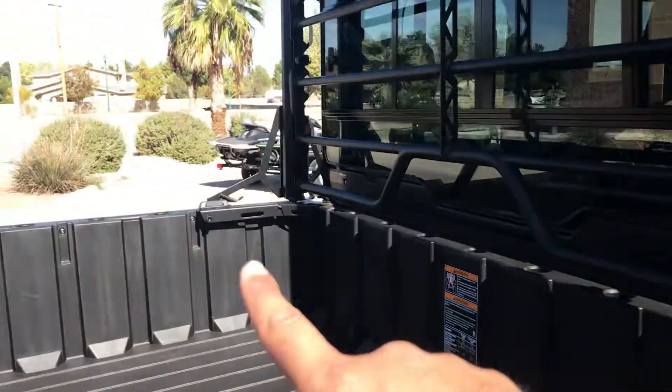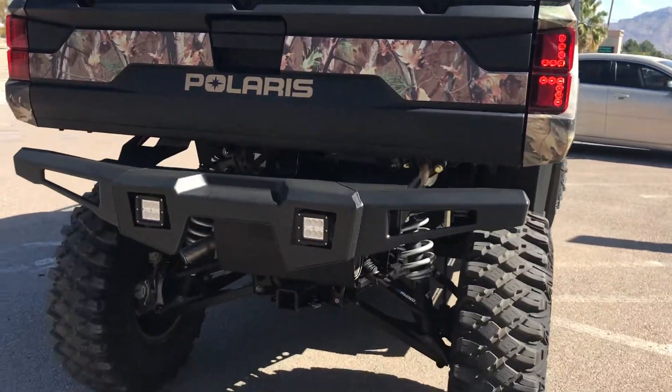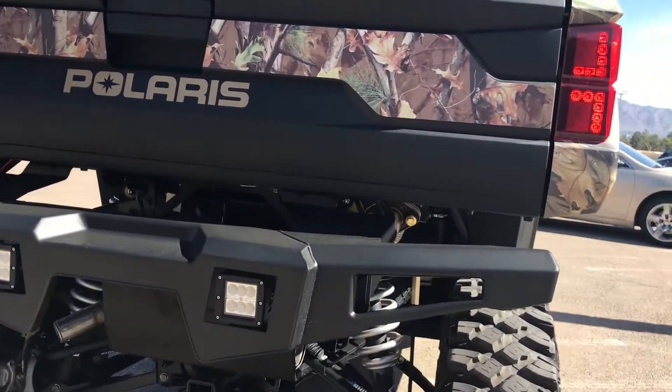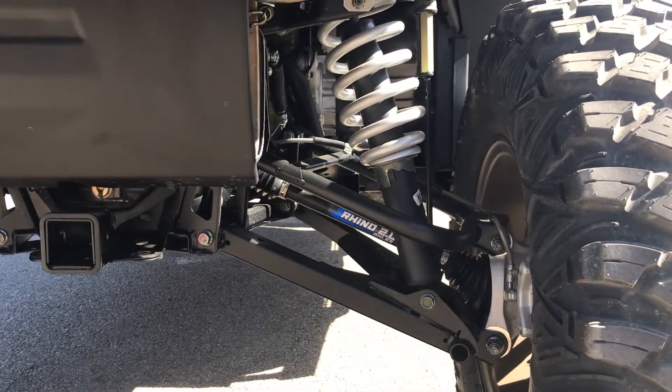So right here, just put that up, put the other side up, and pull it right out. Then we come back here — we added on that rear bumper. That rear bumper's got two LED lights in there too, so that way you can see behind you on the rear as well. We also upgraded the rear axle — that one got the Rhino 2.0 axle upgrade too.